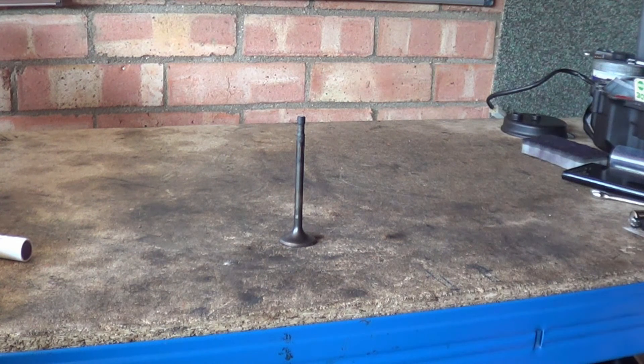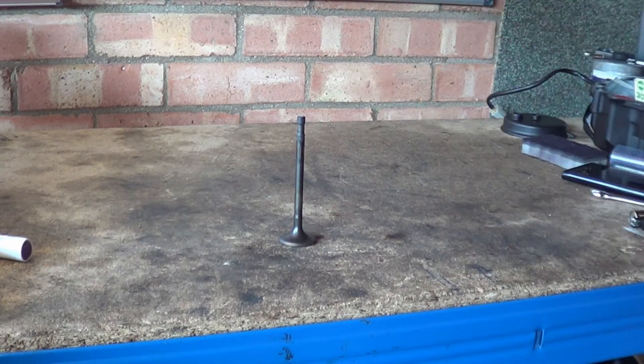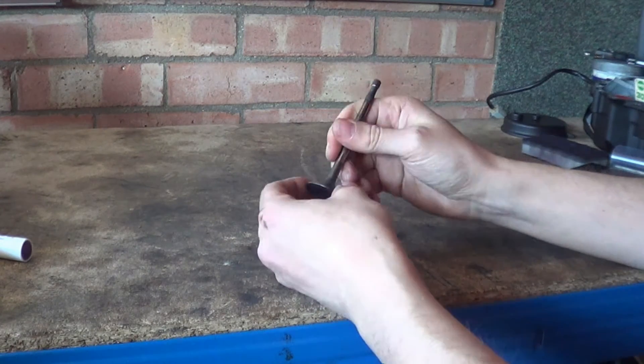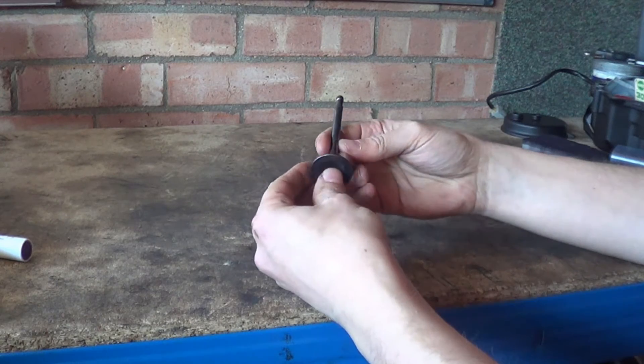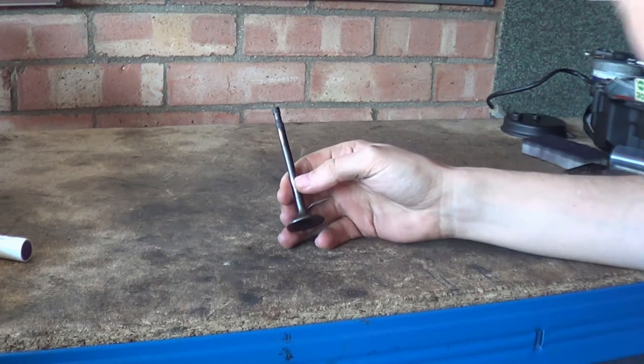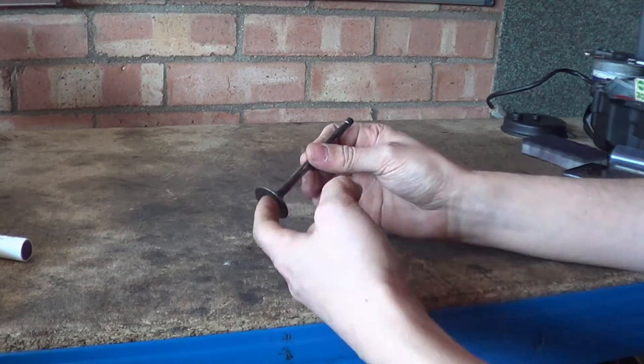Hi, my name is Matt, welcome back to the shop. Today I'm doing a really quick video just talking about valves. Someone asked me about valves a couple of weeks ago about their design and so forth, so I thought I'd take this opportunity to talk about valves.